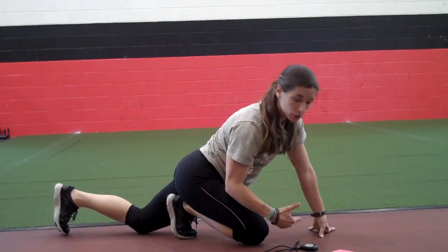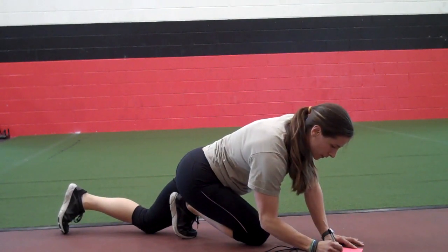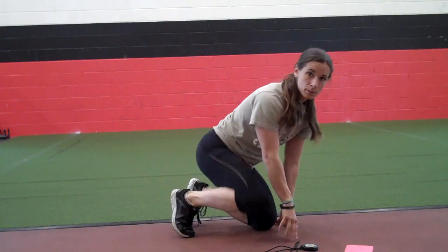I've got 52, so I'm going to write that down next to the mountain climbers. Quick, short rest — we're going into burpees.